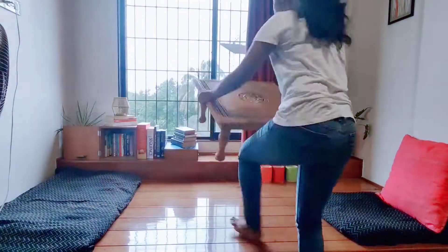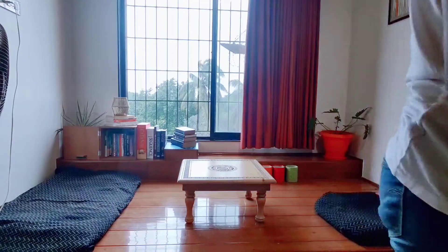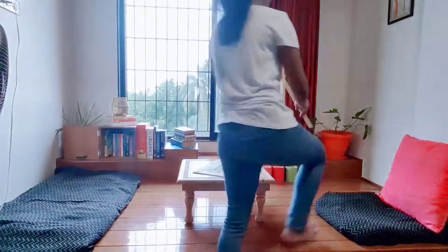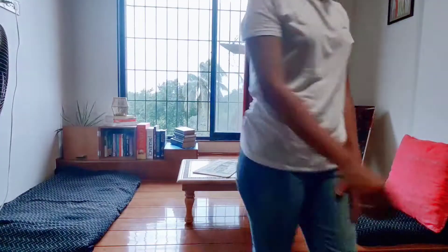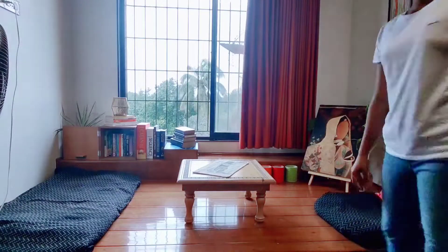Next, I placed this pretty candle holder, a center table, and a quirky table runner. The right corner seemed empty, so I placed this beautiful painting which is done by my mother, and placed a plant beside it.